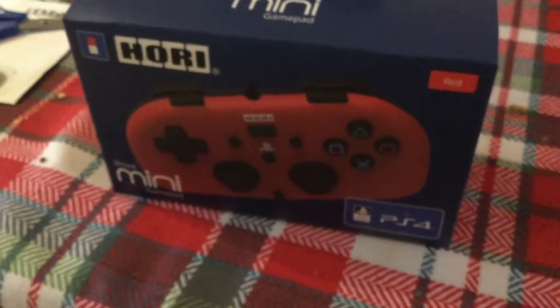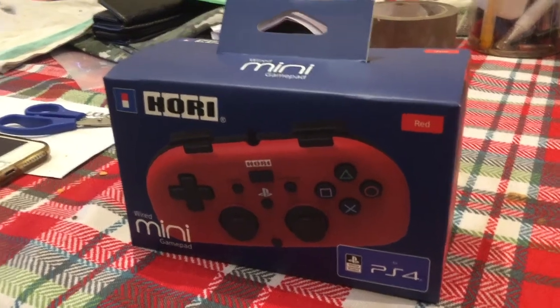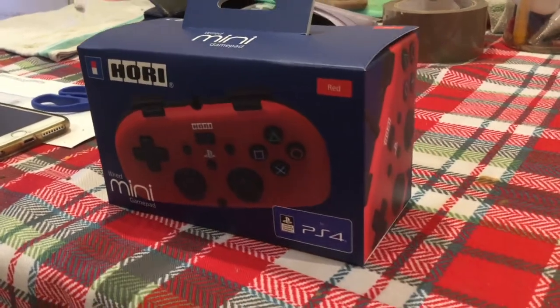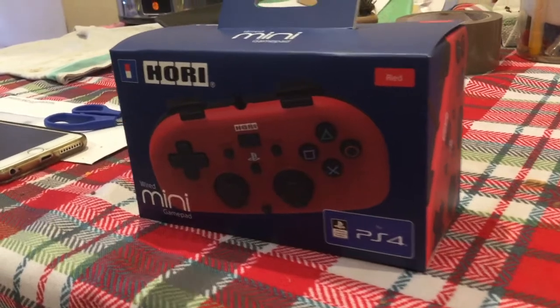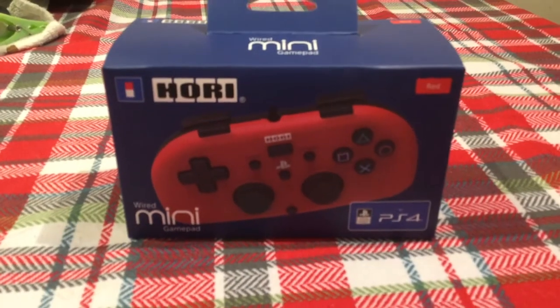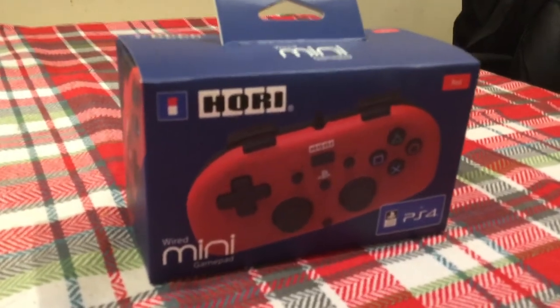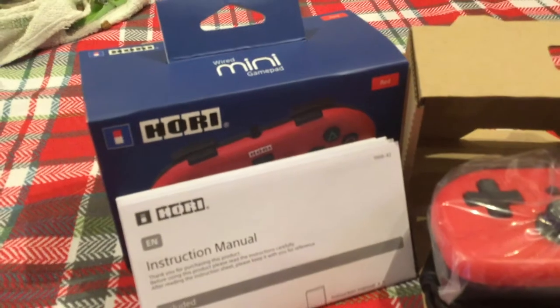Hi, Joe here. I was just having a quick look at the Hori Mini Wired Gamepad for PS4. It seems to have a red one here — I swear I ordered a blue one, but no mind. I just wanted to give you a quick look at it because it looks pretty cool actually. It's quite a nice little size, quite compact, and it's got a nice long cable as well.